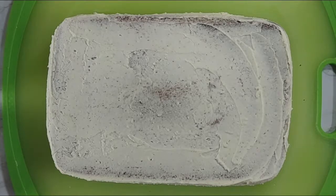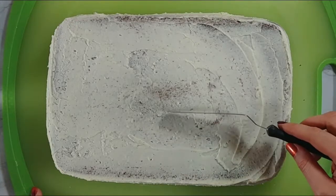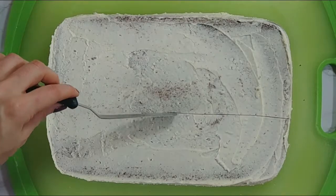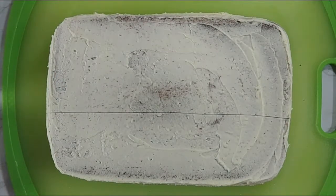We're going to start with a crumb coated 9 by 13 cake and we're just going to take an offset spatula to draw some guidelines for our background colors. I'm adding a line between the sky and the ground and then I'm also going to add some lines for our road.